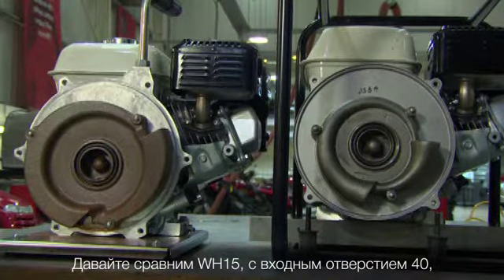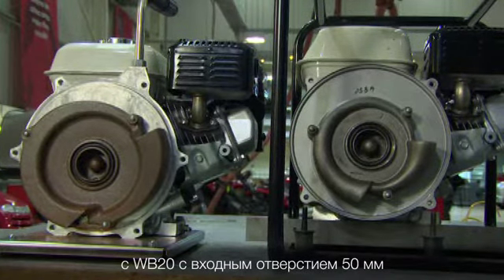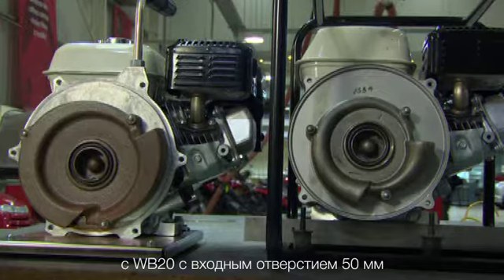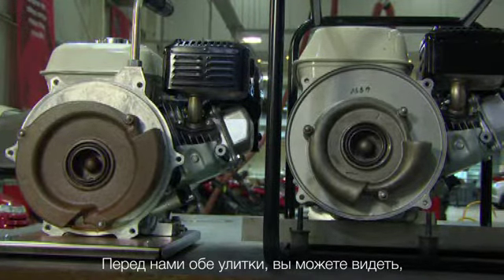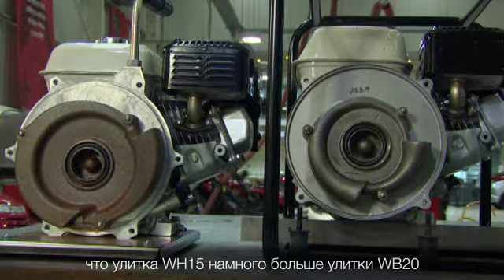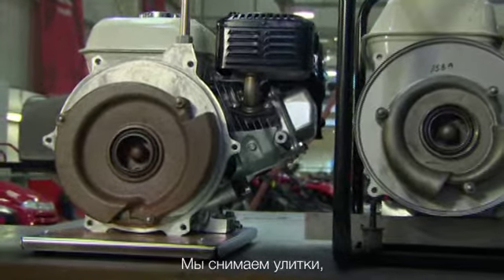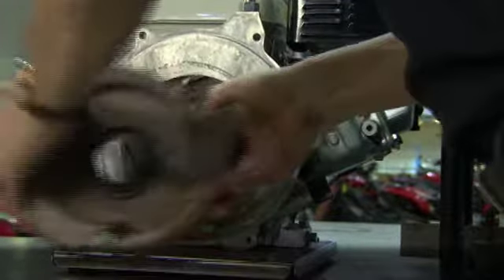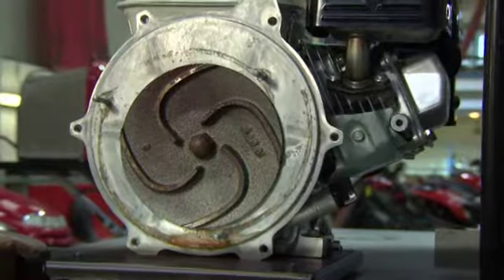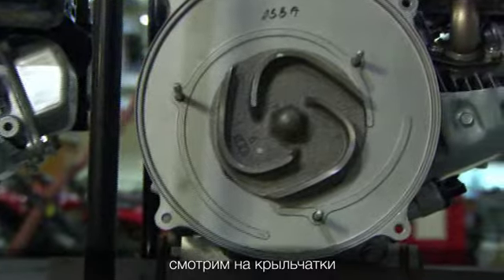Here we are comparing the WH-15, which is a one and a half inch pump, with a WB20, which is a two inch pump. Both volutes are exposed, and you can see that the volute of the WH, the one and a half inch pump, is much greater than the WB20, the two inch pump. When we take the volutes off, we've now exposed the impellers.